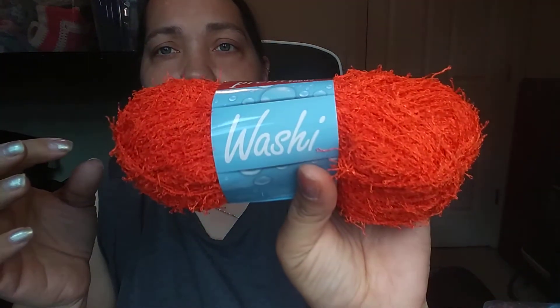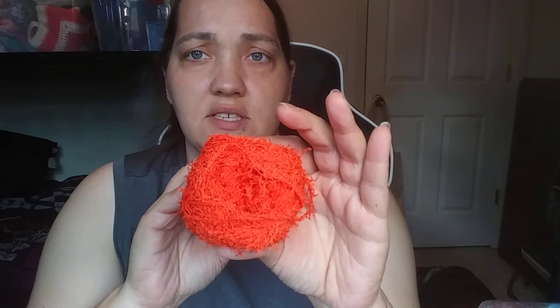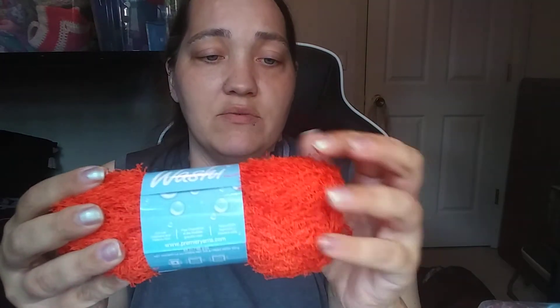Then I got Premier Yarns Washi — it's a scrubby yarn. Some of you have probably already seen or used this; I've never had it before, never felt it, and I'm not sure I really like the feel. It's 85 meters, 92 yards, 3.5 ounces, 100 grams, medium four weight, machine wash warm, tumble dry low, 100% polyester. The color is called Orange — it's really orange. It's good for making scrubbies for dishes and stuff.